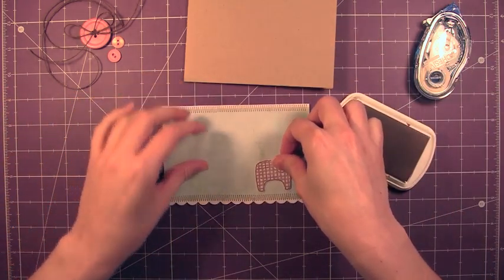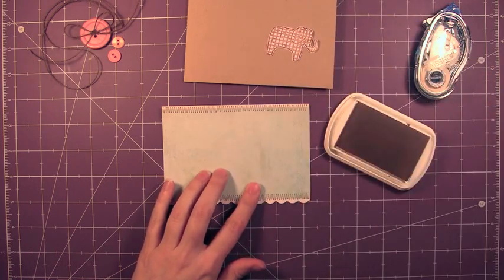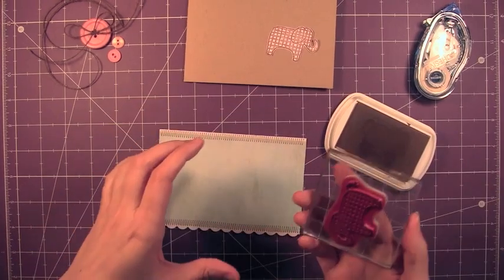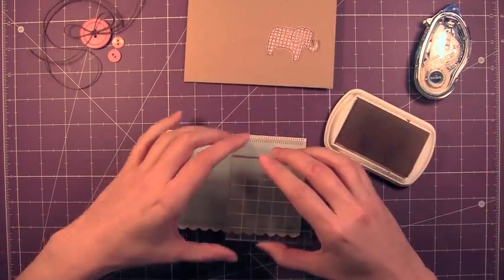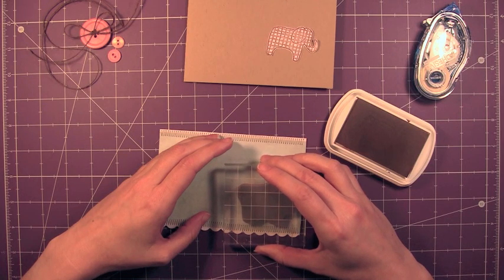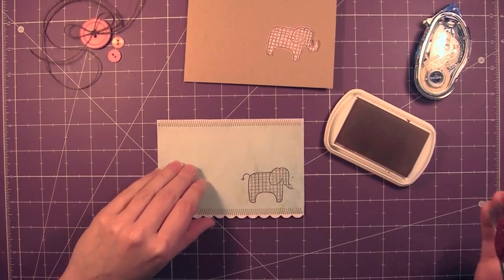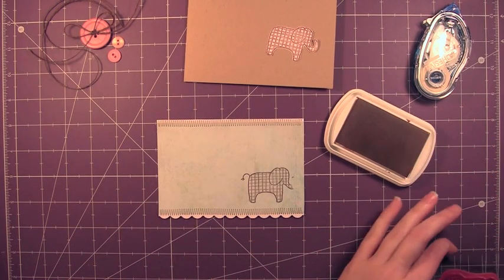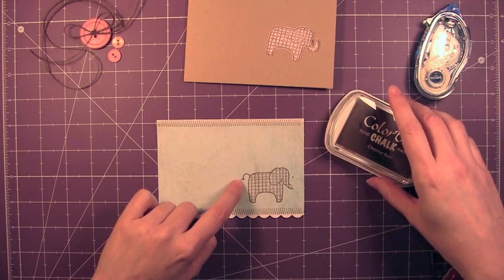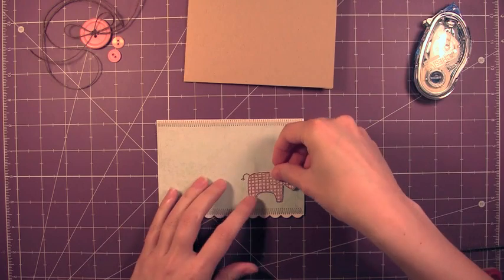Alright, so I'm placing him down just so I can see where I want him on the card. I'm going to stamp him directly on that card front. The trunk didn't stamp very well, but that's okay because I'm covering it up with a popped-up pink elephant. And his tail is here, so that's why I didn't worry about it when I cut it out from the pink cardstock.